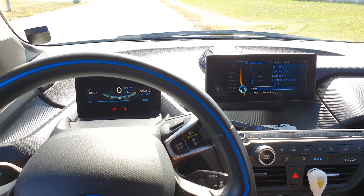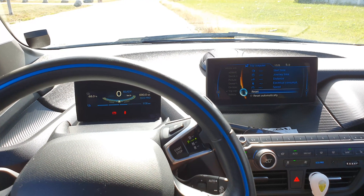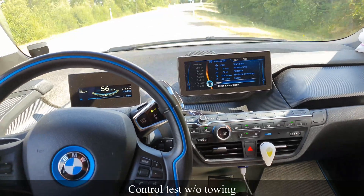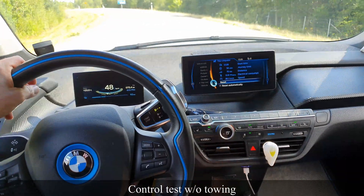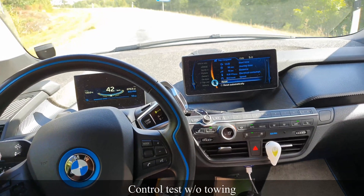57 kilometers - that's what I'm gonna drive, and after that we pick up the camper and do the same run again. I've just finished this run and the consumption was 129 watt hours per kilometer. That's really good actually, really really good without the teardrop camper behind. Now I'm gonna go pick up the camper and charge the car.